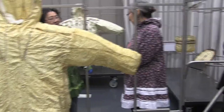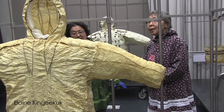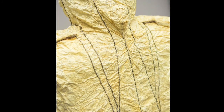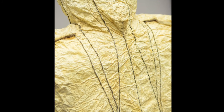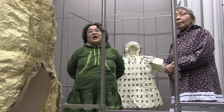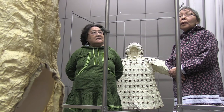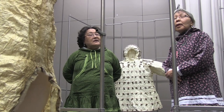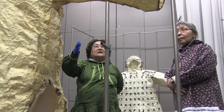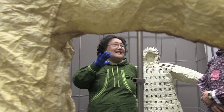I grew up seeing walrus and seal. This is seal — bearded seal. I've noticed that the intestine is rather yellow. Is there a reason for that? When you dry the seal gut in the winter, when it's cold, it's white.